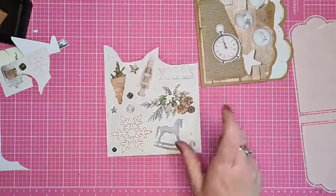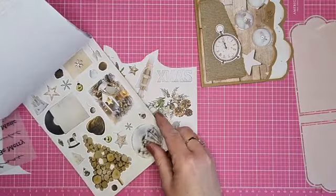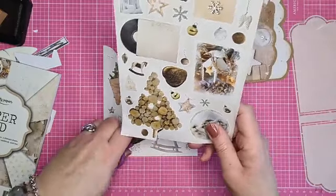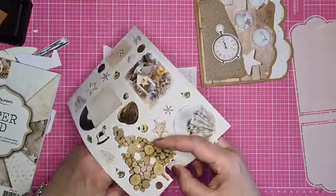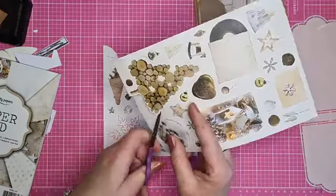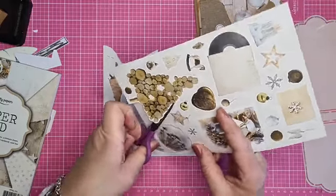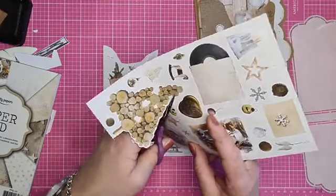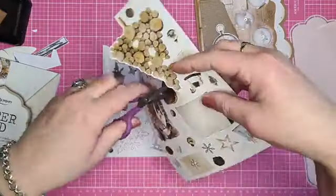Even kijken op de plaatjes. Ik had nog andere erbij, wat grotere. Ik zag nog iets van een boom - mooie houten boom. Deze hebben al witte randjes, dus ik kan gewoon langs het witte randje knippen. Mooie kerstbomen van gestapelde houtblokken.